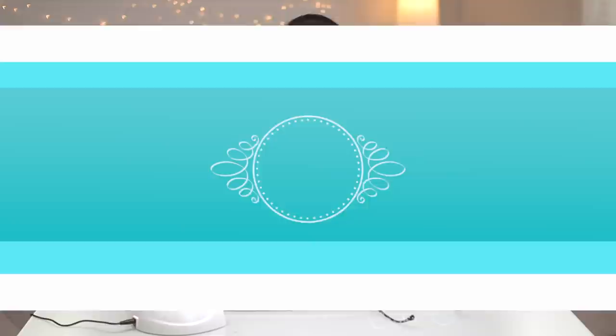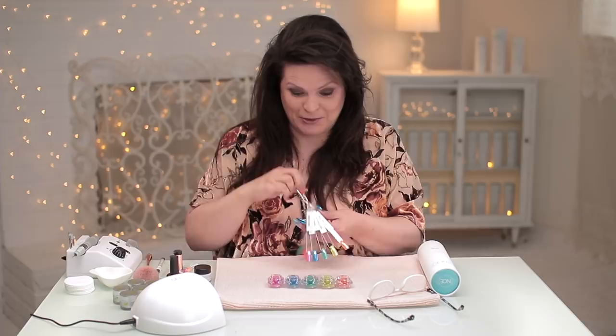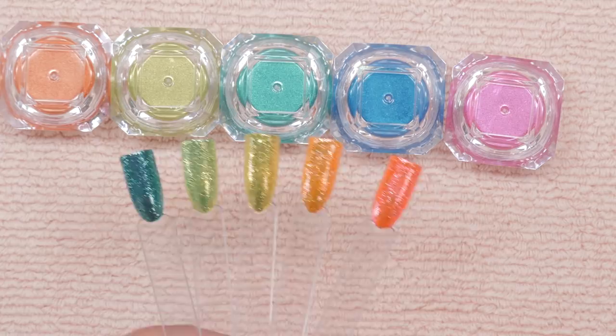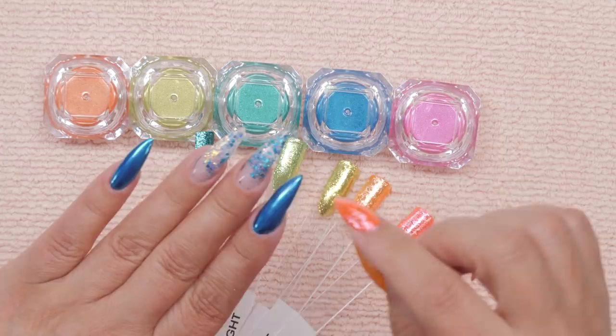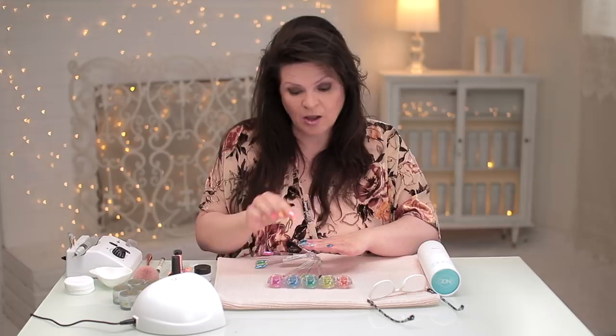There's nothing more than I love than nail mail. Guess what I got in the mail the other day? These beautiful samples from Beame Beauty Box. I want to thank Beame for sponsoring this video and providing me with these beautiful neon colors and inspiring me for this design, which really isn't that hard. It's actually quite easy. Do you guys remember the video I did just recently when I did the clear overlay with the hybrid gel with the glitters in it? Well, I still have them on this hand. We're gonna work with that design underneath to show you how I'm gonna create this beautiful design in just a few easy steps.